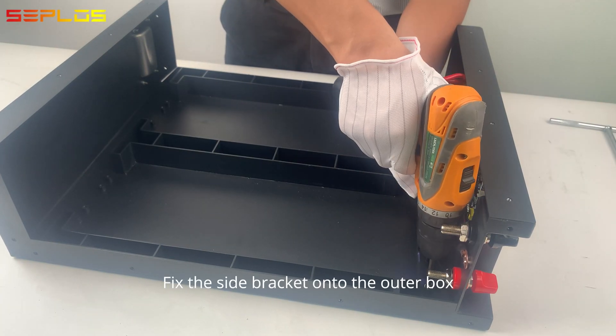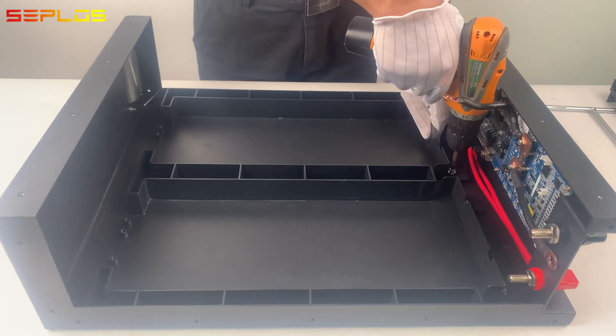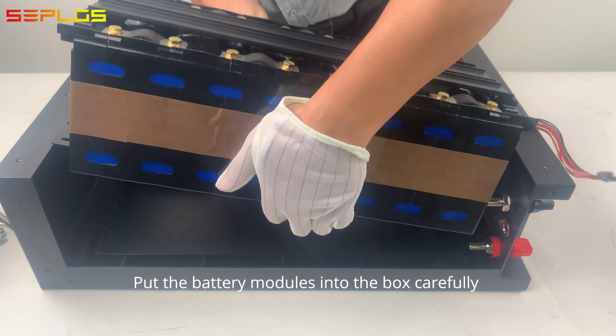Fix the side bracket onto the outer box. Put the battery modules into the box carefully.